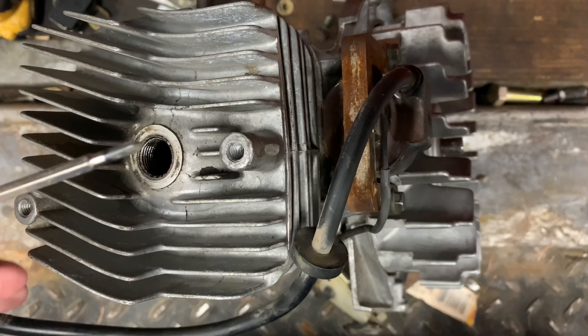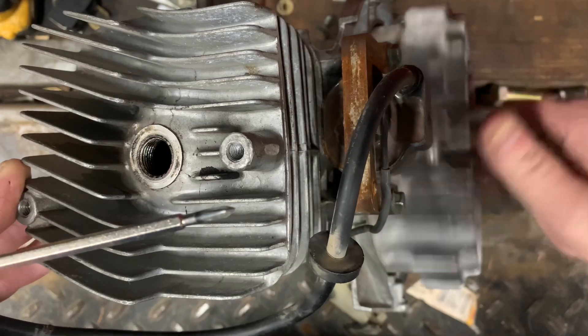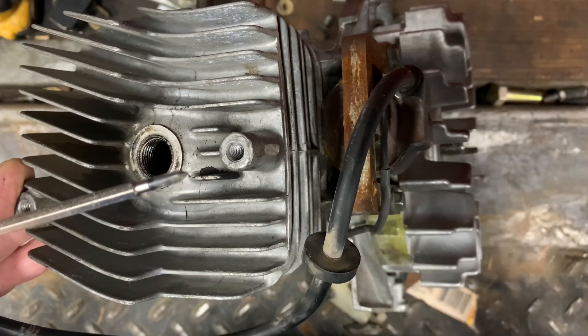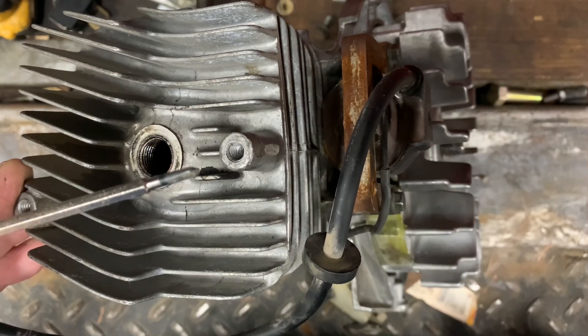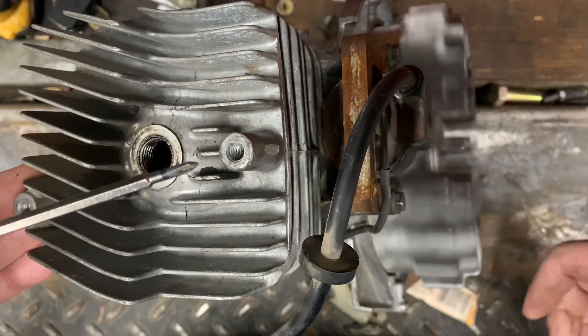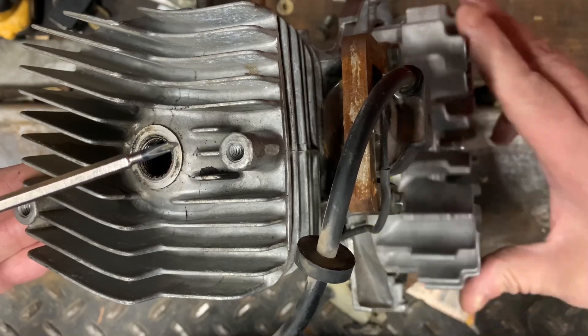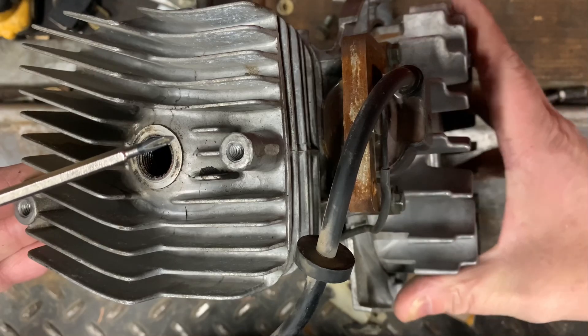What is up guys, good morning. We're on medic one this morning, kind of slow in the shop and can't get parts right now — our parts department is still out. So I was sitting here playing with this little old two-cycle engine that we tore down a few videos ago.